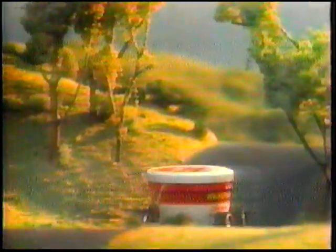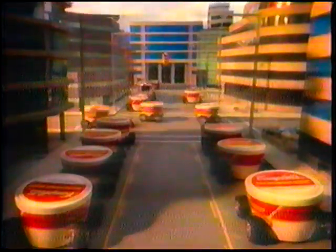Introducing the soup that's going places. Campbell's new microwave soup. They're quick, ready to serve in 90 seconds, and there's nothing to add, nothing to clean up. So easy to handle in their own microwave bowls, they go where you go.